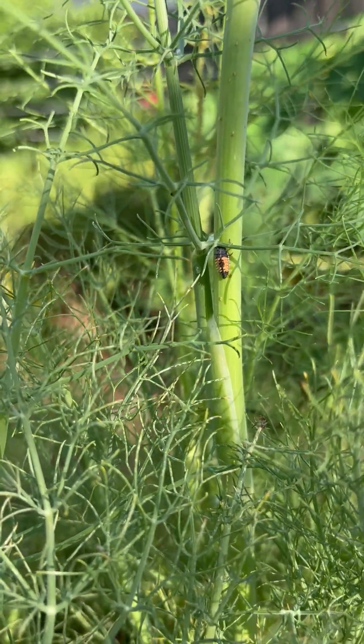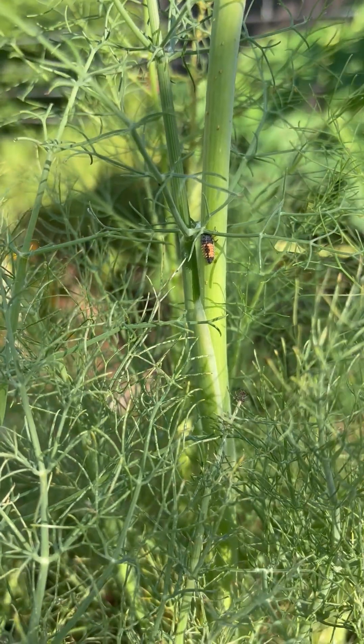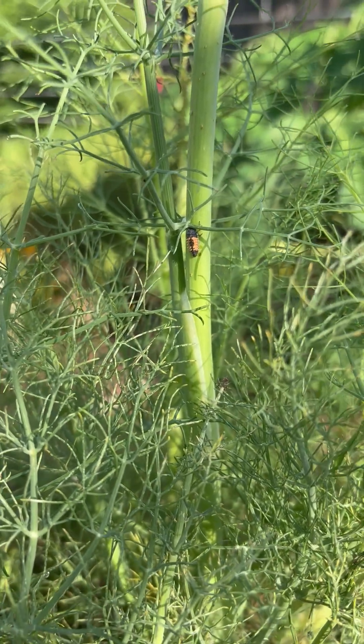Good morning. Welcome to Garden Friends. I'm Andrea here in Tampa, Florida, and this is just a quick video to show you what a ladybug larva looks like.